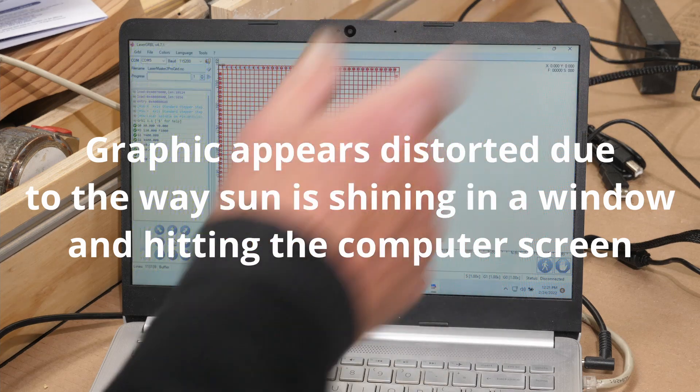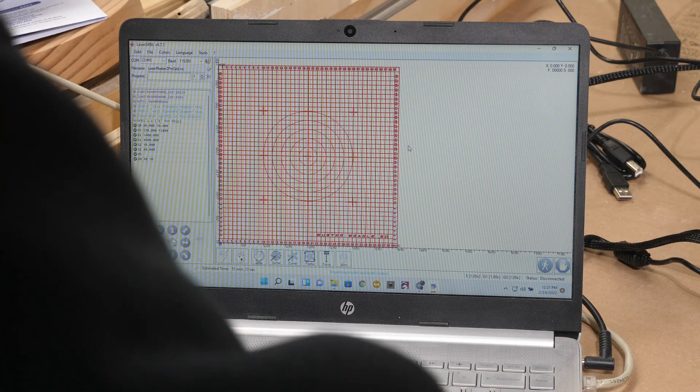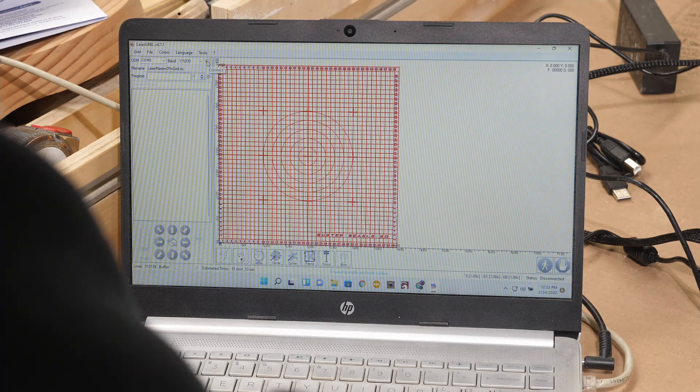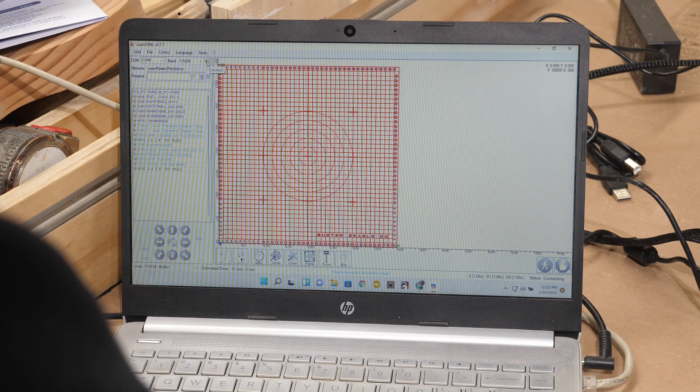Here's the graphic I'm going to be burning for the grid pattern. As I said, you can download this from Thingiverse — it's for the Ortur Laser Master 2 Pro, and I've used this grid on that machine. It is 400mm square, made by Buster Beagle 3D, and the G-code file is downloadable. I opened it up in Laser GRBL. I'll get connected to the laser first — I don't have the USB plugged in. Always works better when it's plugged in. Now I need to bring the laser to the lower-left front corner and then frame this to make sure it doesn't bang into the stops.